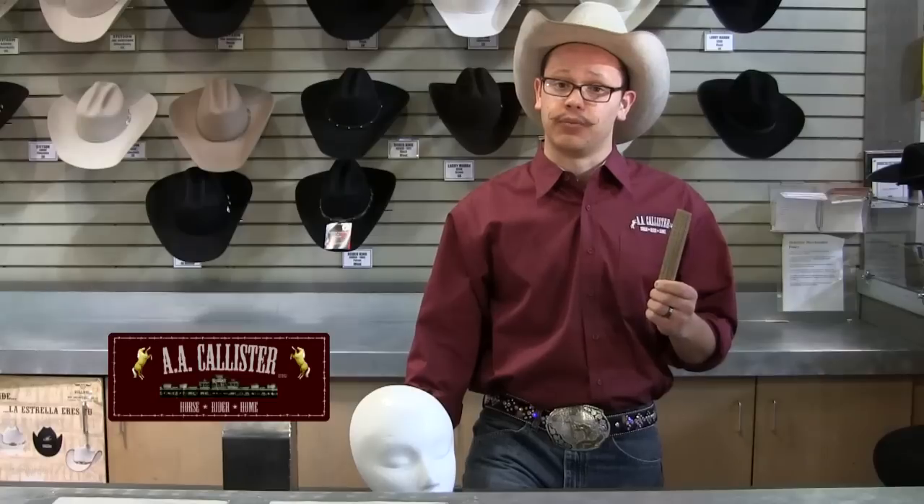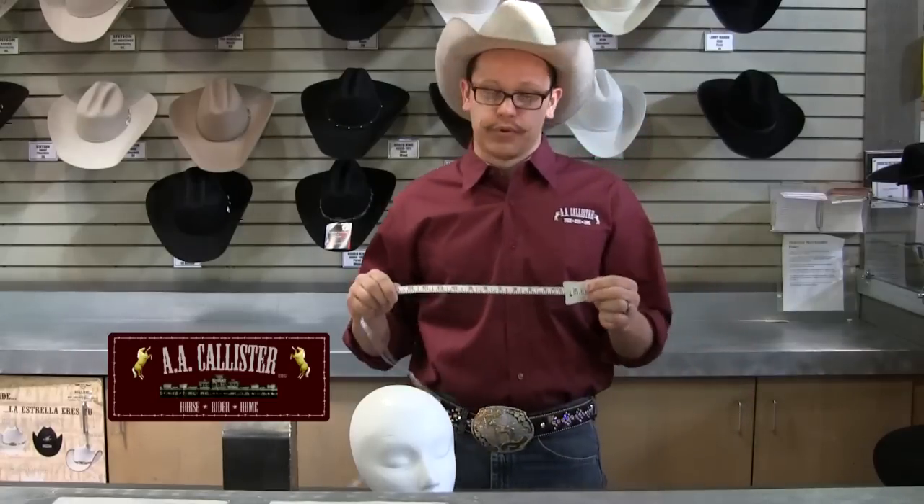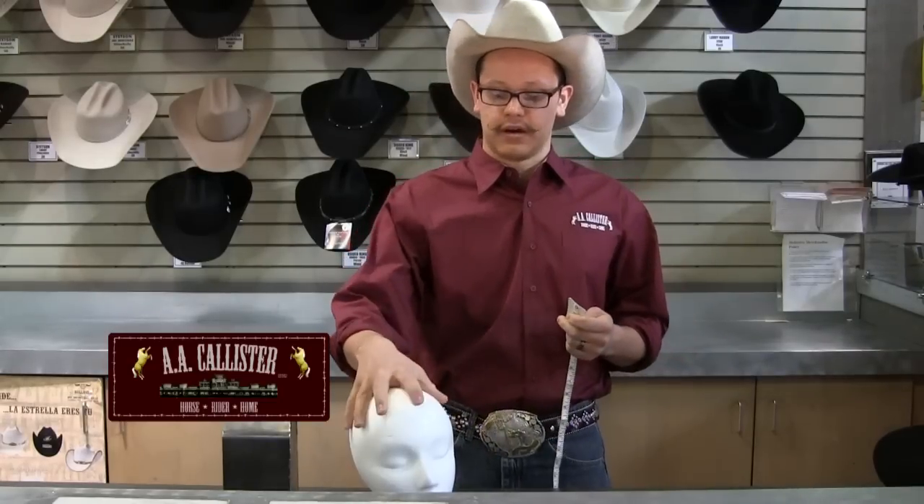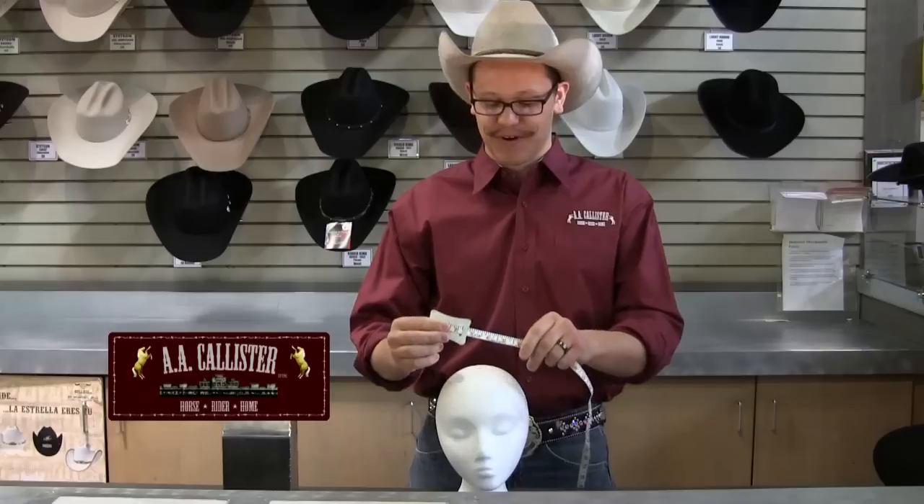We've kindly included a size scale at the end of this video, so please take a look at that and it'll help you. It's important to have a soft tape because you can have it fit the contours of the head, unlike a ruler — obviously, that won't work.